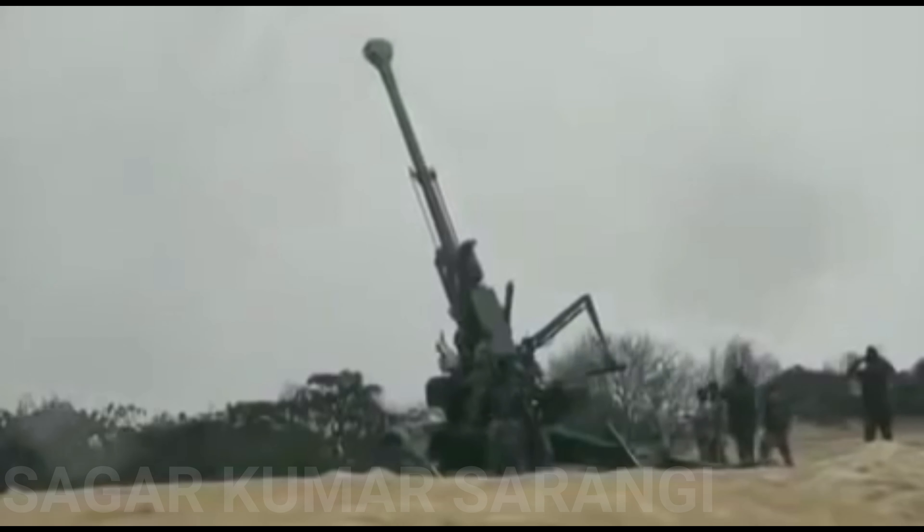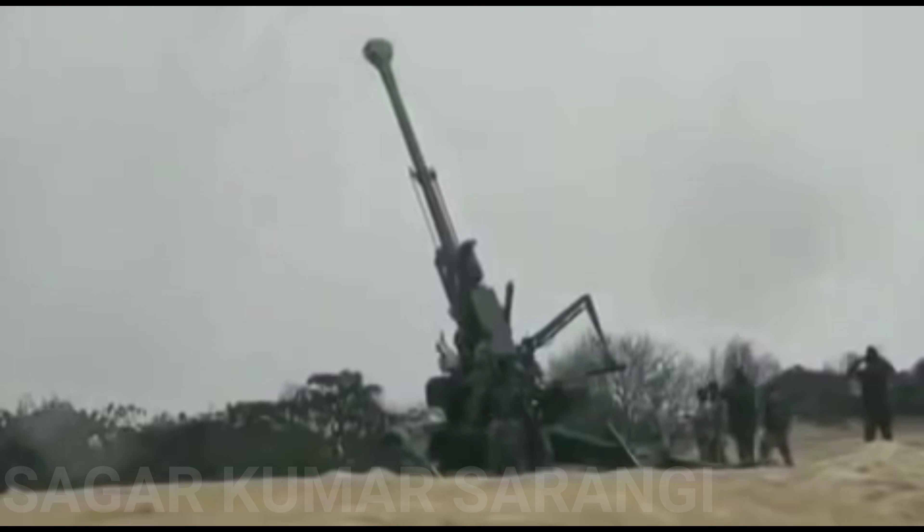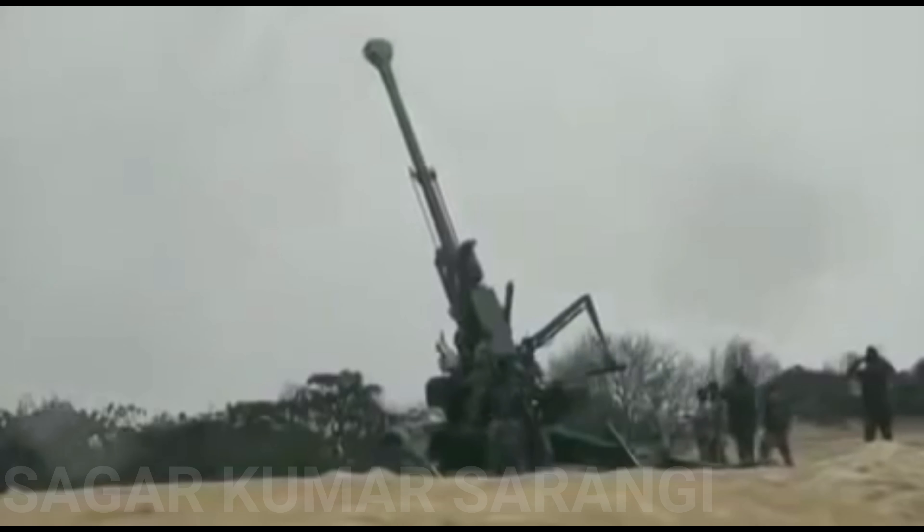The gun has been power tested under severe cold conditions in Sikkim and Leh, and in hot and humid weather in Balasore, Odisha, Babina in Jhansi, and in the desert of Pokhran in Rajasthan.